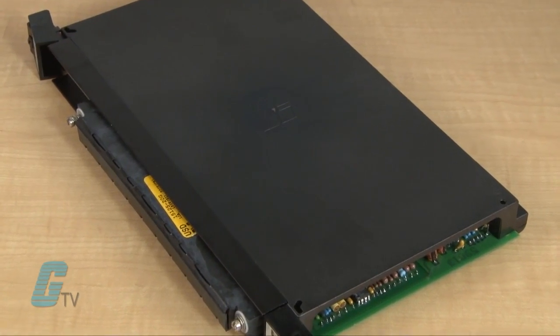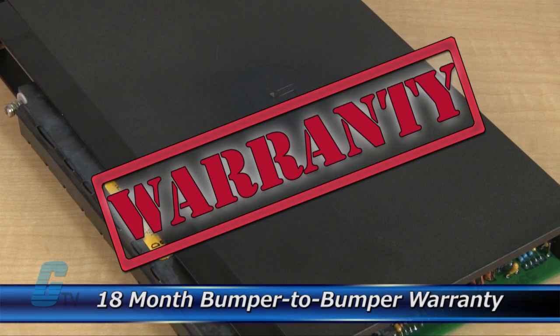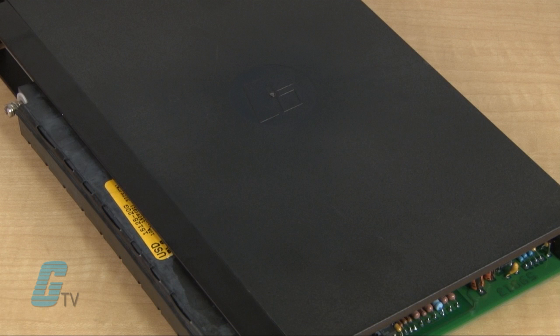The repair of your PLC includes an eighteen-month bumper-to-bumper warranty, meaning the entire unit you send us is covered, not just the portion repaired.